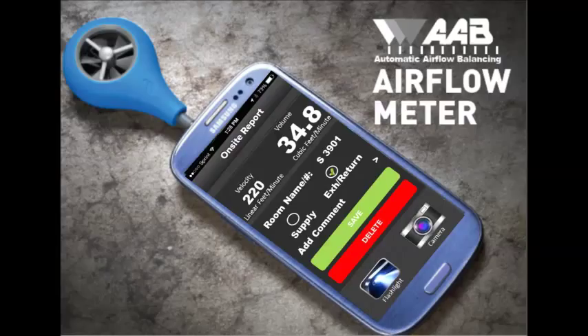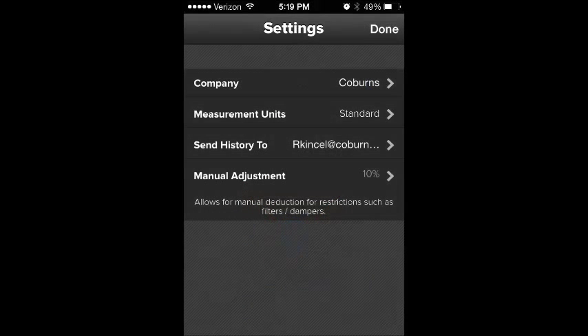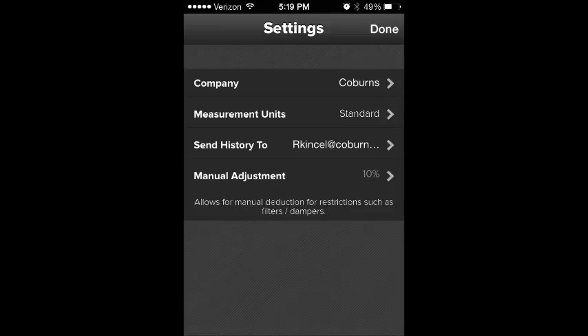All you do is download the app under Airflow Balancing Meter. And if you have trouble with that, find a kid in the neighborhood to help. Under Settings, type in your company name. Units will be standard, and then set an email address to have all of the reports sent to, maybe an office email address.